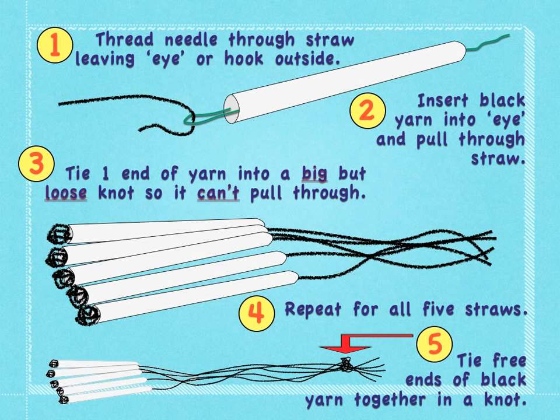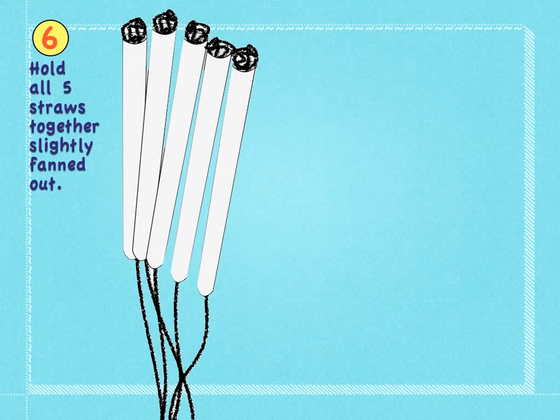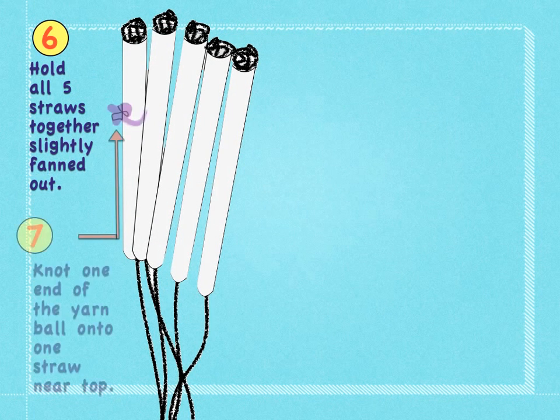Tie the free end of the black yarn together in a knot. Hold all five straws together slightly fanned out. Knot one end of the yarn ball onto one straw near the top.